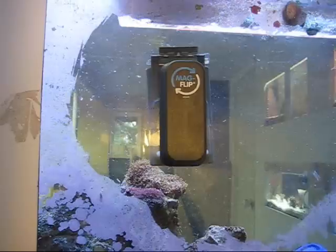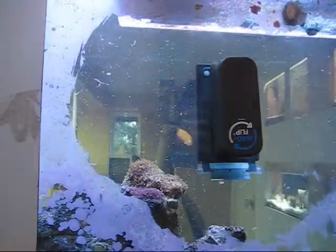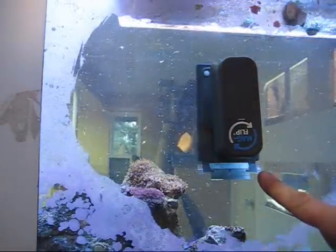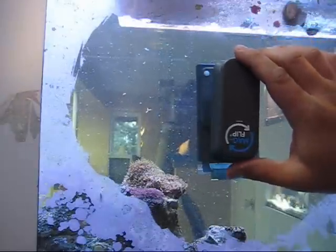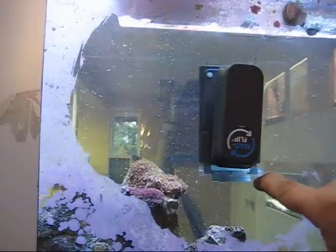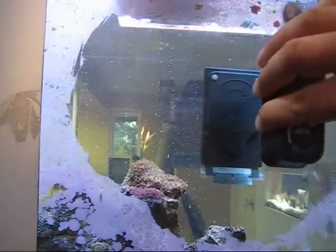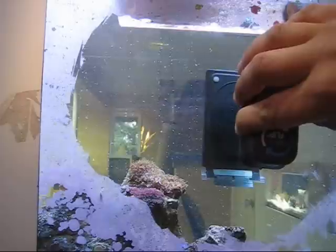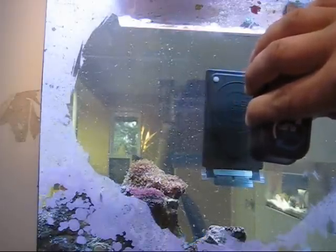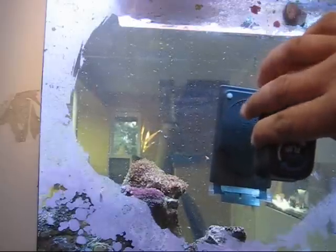It's called a MagFlip because you're able to flip it underwater. When you flip it around, they tell you to have the blade facing down, because this doesn't float like a MagFloat — it actually sinks. If you let go, the bottom is heavier than the top so it'll flip on you. What you do is pull it out a couple of inches — you can see it's still holding on the glass — and if you pull away too much it starts to sink, then you give it a quick flip.